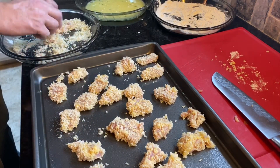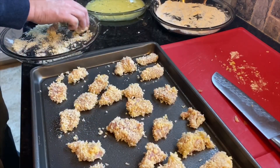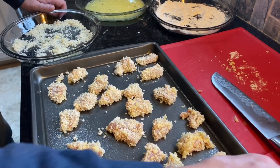Guests really enjoyed it. We're going to stick this in the oven at 400 degrees for 15 minutes. We want to make sure the temperature of the chicken reaches 165 degrees. We're going to go ahead and start our sauce.